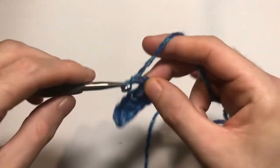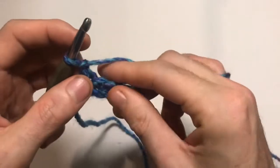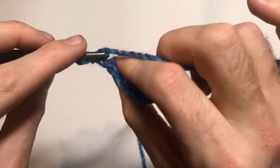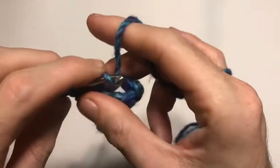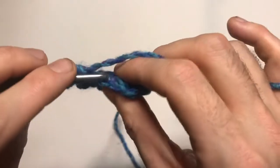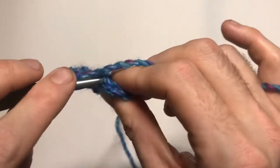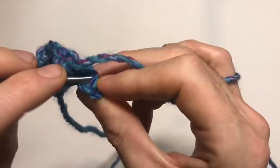Chain one, turn your work. From here everything is worked in single crochets with one chain at the end of each row. Go straight into the back loop only of each stitch across the row. The pattern for the brim is always worked in the back loops — it can be a little tricky to see as it sits behind and down a bit, so always make sure you're getting into the correct part of the stitch.